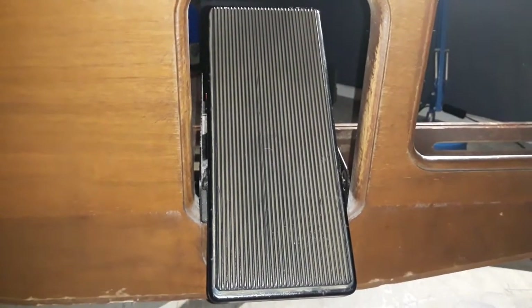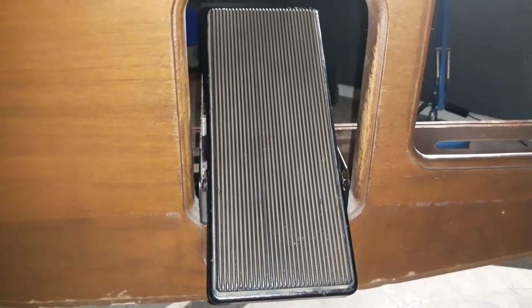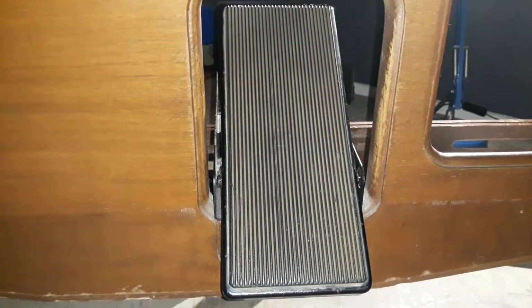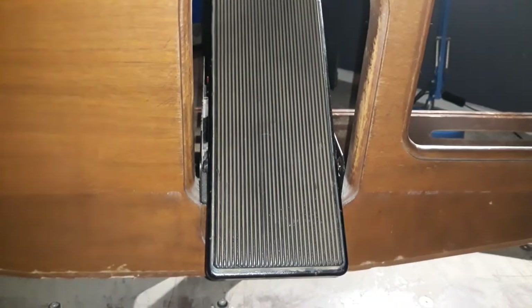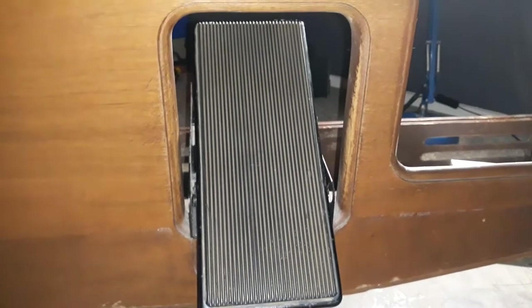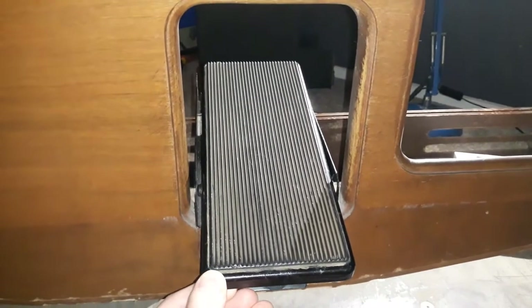As most of you would know from watching these videos, I've kept the original Wurlitzer console, which includes the original swell pedal which you can see here. It fits in perfectly and matches the style of the instrument, so I felt it was really worth keeping, and you can see its movement here like this.